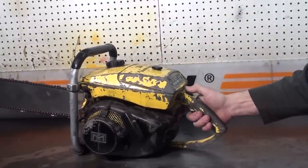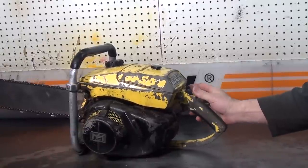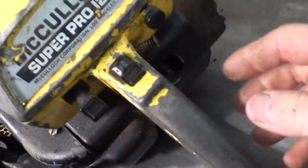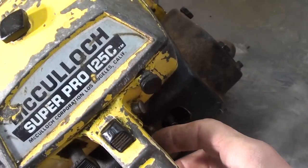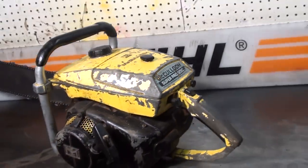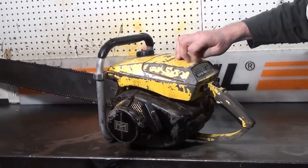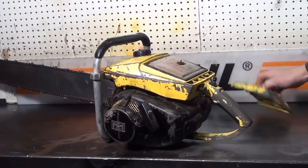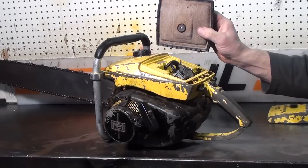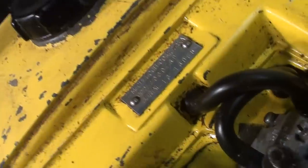Kill switch is right in the middle. Manual oiler and oil pump right here. Choke's on the right. It does have a throttle lock — you squeeze the trigger, push that in and that locks the throttle open. Decompression valve right here. The writing on there covers starting procedures. A real nice air cleaner. It has a serial number on it right there.